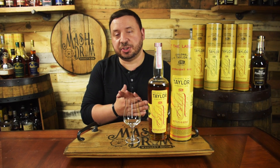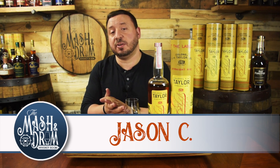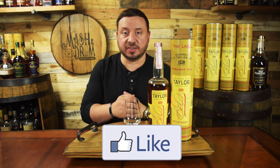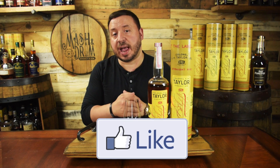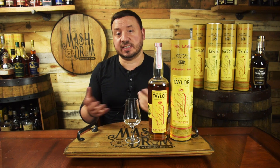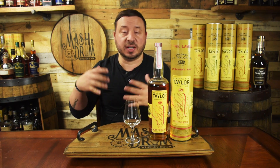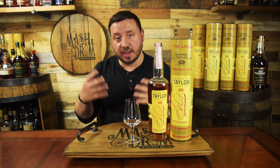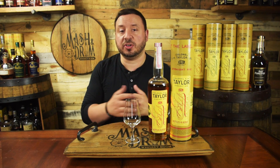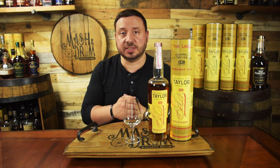The coveted Colonel E.H. Taylor Jr. line of whiskeys features two somewhat easier-to-find offerings like the single barrel and small batch, along with limited yearly releases like this year's 18-year marriage, last year's Amaranth of the Gods, and other bottles only seen on secondary for crazy prices like Tornado Survivor, Warehouse C, the Foregrain, the Cured Oak, the Seasoned Oak, and more. But one offering that is also a somewhat easy-to-find staple is the Colonel E.H. Taylor Jr. Rye, which is the only rye in the entire collection to date.